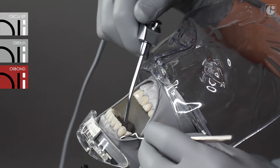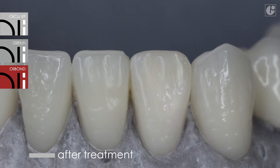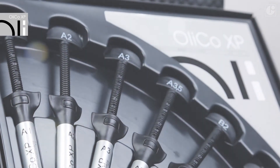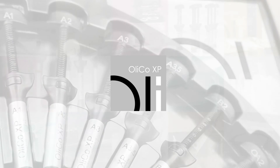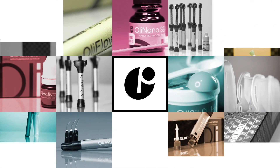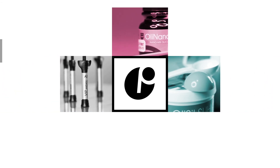At first, the reconstruction with OliCo XP impresses with its aesthetics, and in the longer term, with its long-lasting gloss and resistance to abrasion. It is a proven expert in nanoceramic technology. Visit our YouTube channel or our website at www.olident.com to learn more about all OliDent products.